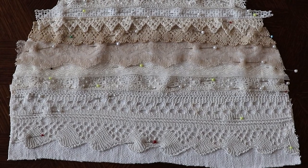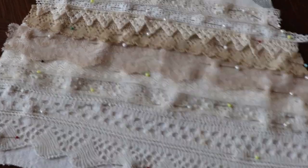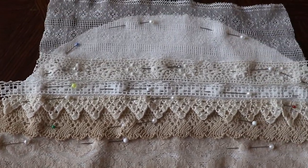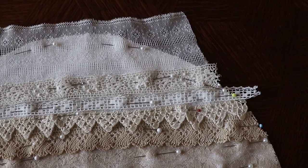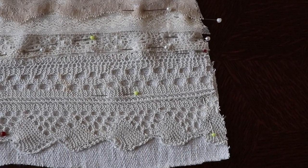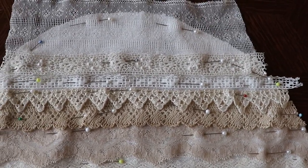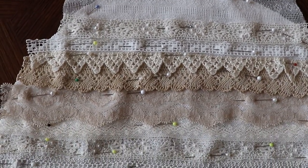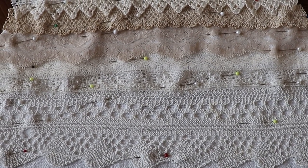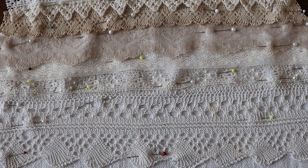To create the lace scrap teapot cozy, you just layer various antique lace on top of each other and work with the size of lace that you have — the width and height of the flat fabric piece — and then I just stitch it on and join it to the wool batting.